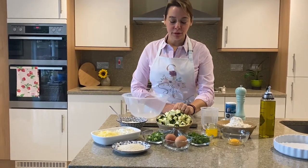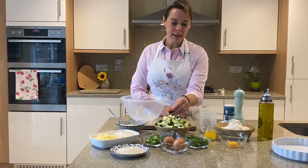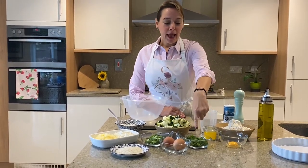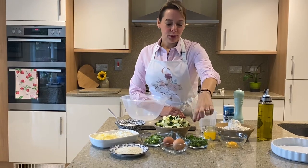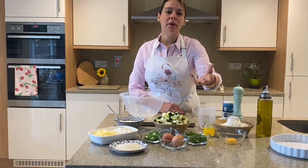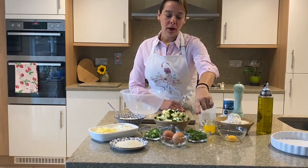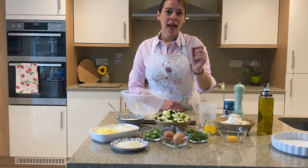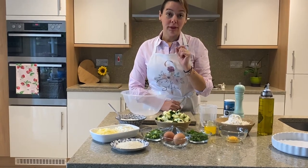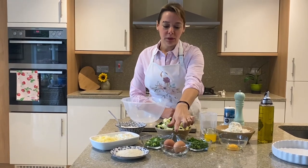500 grams of courgette that I have just chopped like this. We will need lots of lovely herbs — here I've got mint, just a small handful, about two tablespoons of mint, two tablespoons of finely chopped parsley, and a tablespoon of dill, all finely chopped, all fresh.